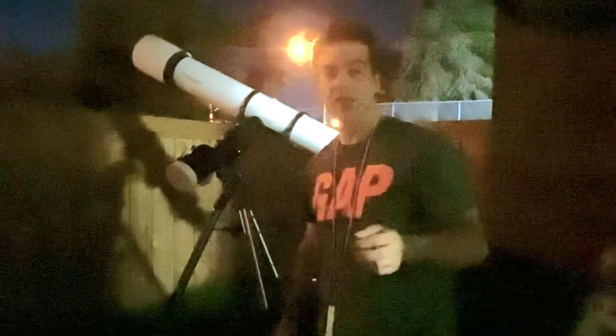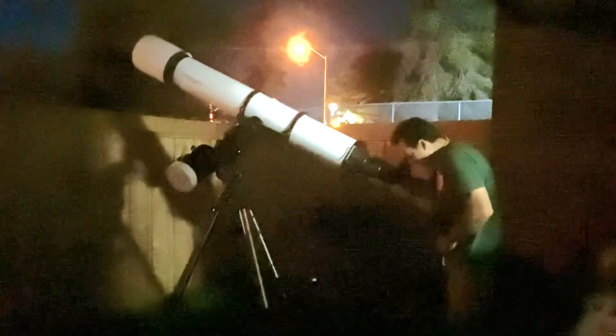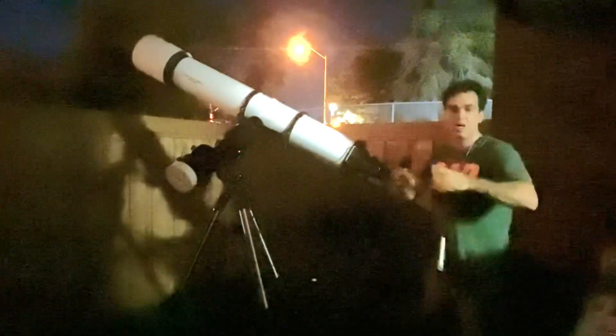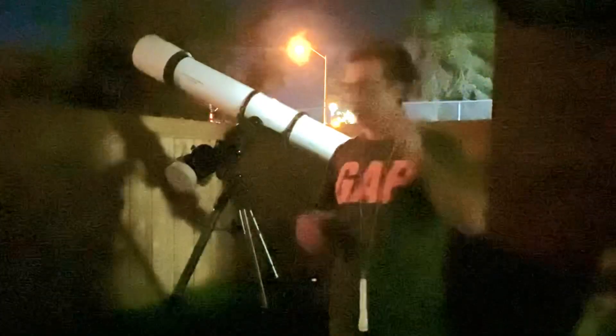Easily found Jupiter with a 32-millimeter eyepiece — that's 50 power and it snaps right into view. I defocused it all the way out and then in and blew it up. The image is a nice circle, so that's great.